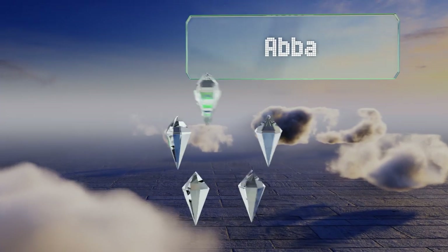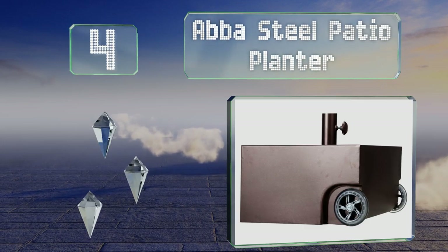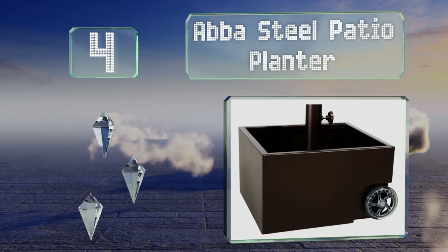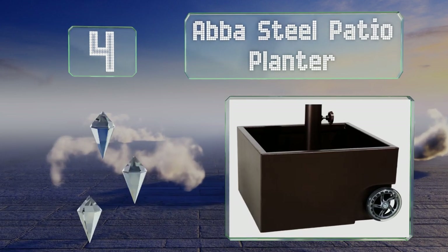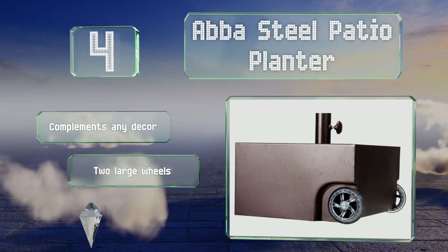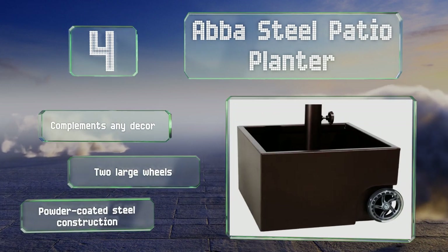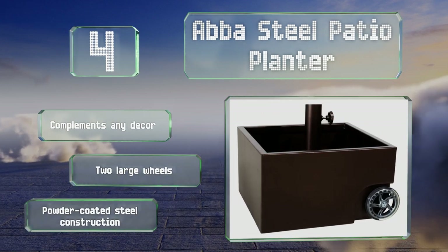At number 4, for a non-traditional and portable take on the concept, try the stylish Abba Steel Patio Planter. Once you fill it with up to 150 pounds of soil and your choice of grass, plants, or flowers, you have an attractive mobile garden with built-in shade. It complements any decor and includes two large wheels. It's a powder-coated steel construction.